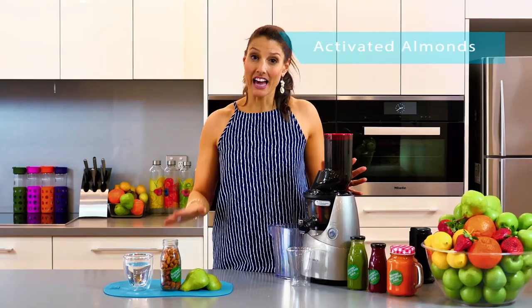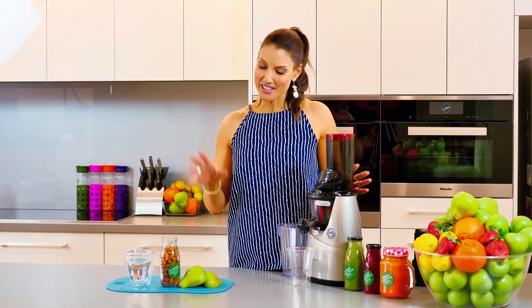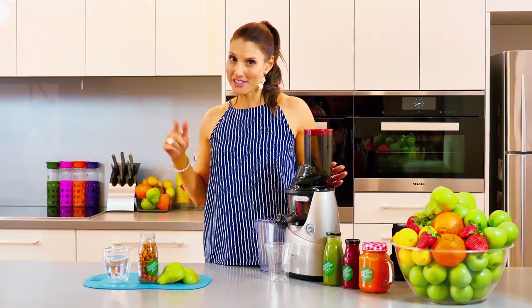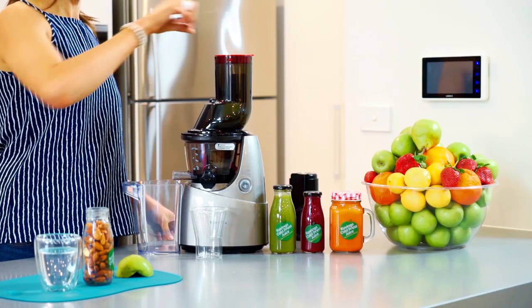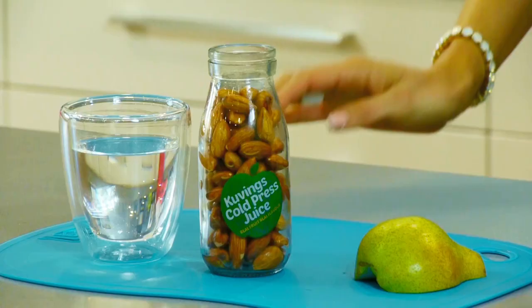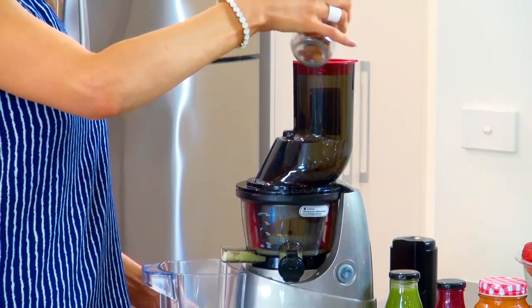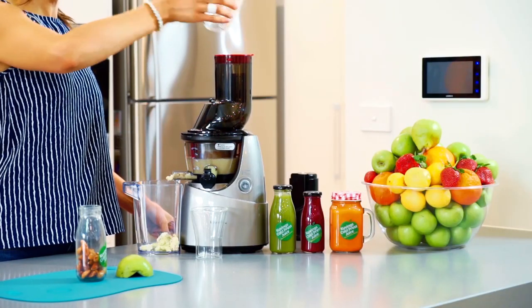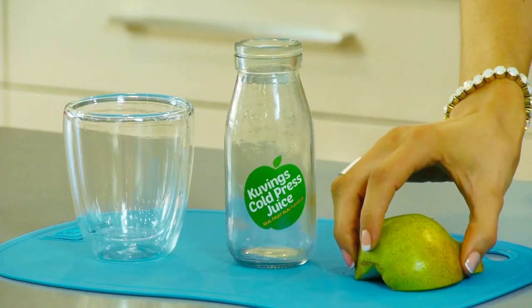We've got some almonds here and I've activated them. I've got some fresh filtered water here as well, and then some beautiful green pack and pears. It couldn't be simpler to do. So we're going to add in a pear first, then some almonds, add in our water which will turn it all through together, some more almonds and our last pear.